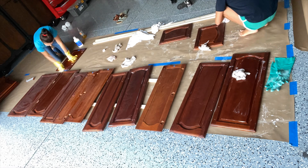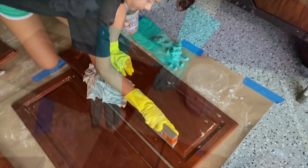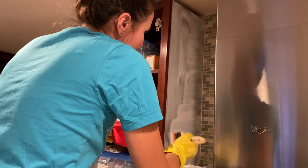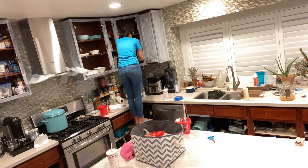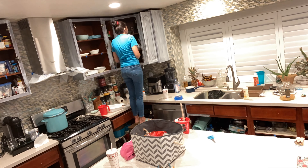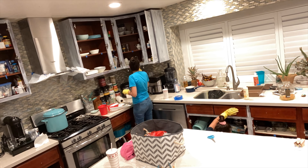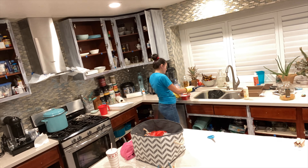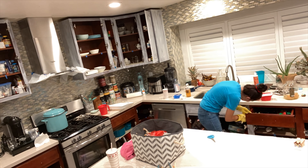We also used a sand block for the very glossy areas to get into those corners, which was hard. Then we put on our first coat of primer. This part was a little scary because we got primer all over the place and it was hard to remove.